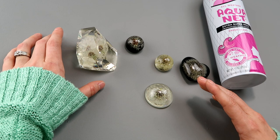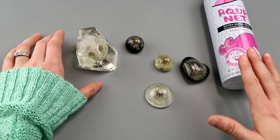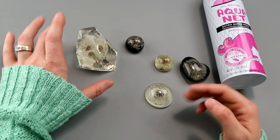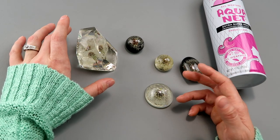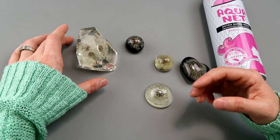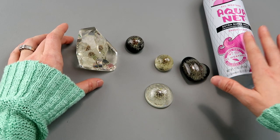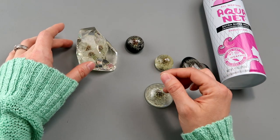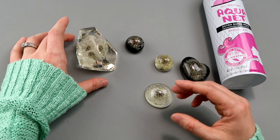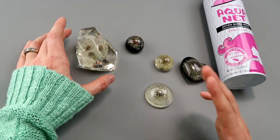I recently found out why it didn't work for me — I needed to spray the dandelion with hairspray. Now that I know that, I can successfully pull this off. A big issue I had when I tried it the first time was transporting it, because I didn't know it needed to be hairsprayed. I was holding this little dandelion and all those little seeds were falling off, and by the time I got it home to put into resin it looked all haggard. All kinds of them fell off in the resin. It was a big old mess.